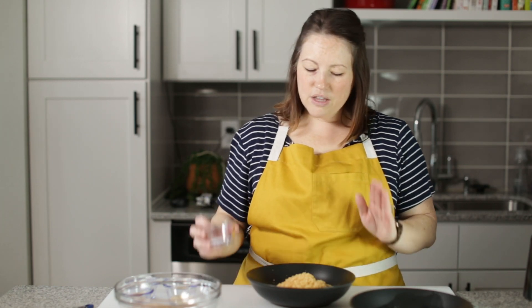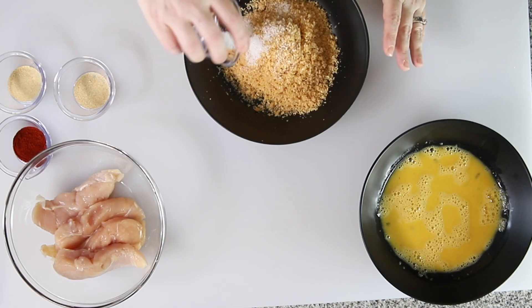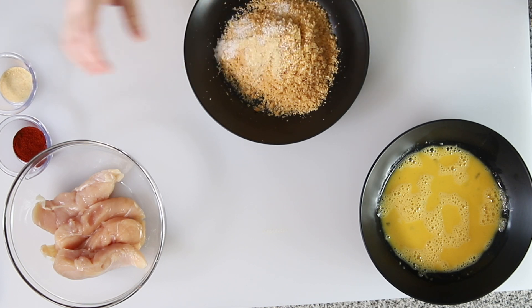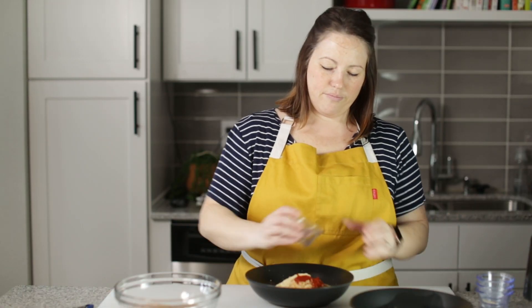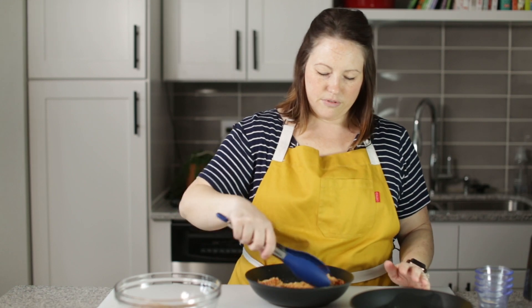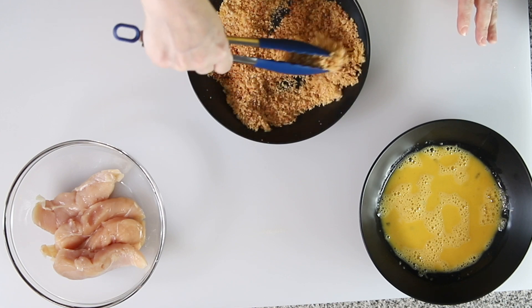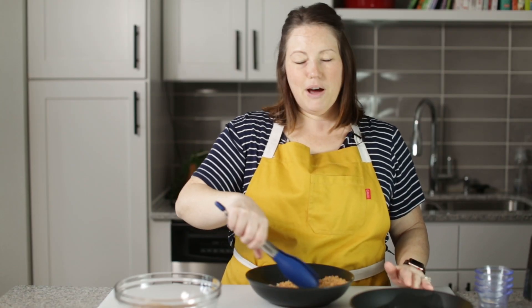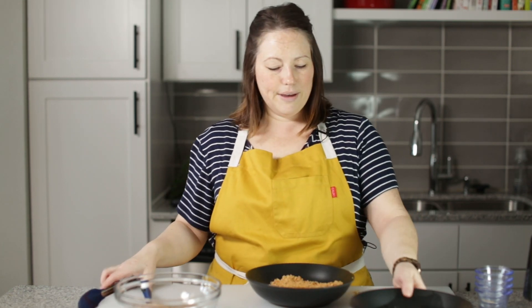I've got some pork rinds here that we're going to use to coat our chicken tenders and it makes the most delicious crispy coating. I'm going to add some salt, garlic powder, onion powder, and smoked paprika, and just stir that up quickly with some tongs. They sell crushed pork rinds on Amazon, but I like to just buy a bag of pork rinds and crush them myself in the food processor.